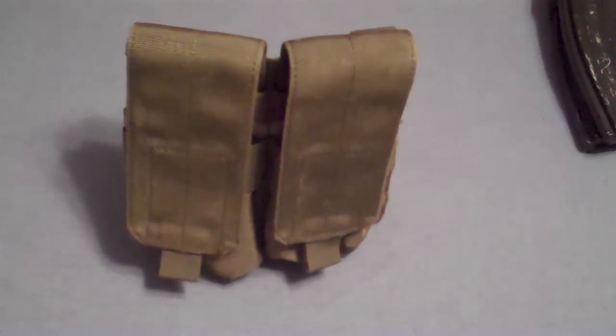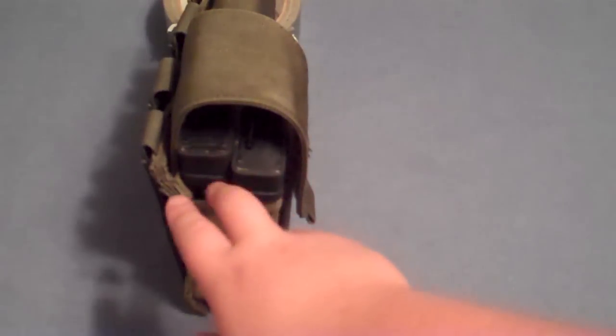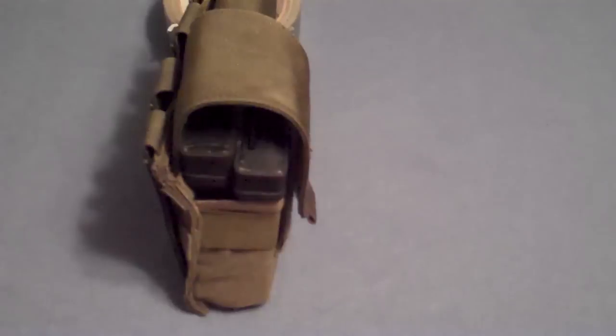This pouch is definitely built to last. It can hold a total of 4 magazines, 2 in each compartment, as you can see here, due to this nice elastic band and the stretchy material.